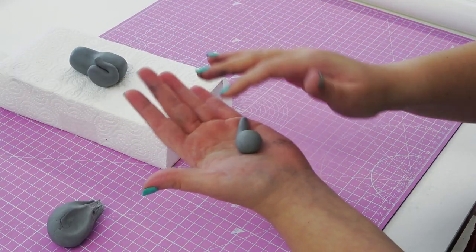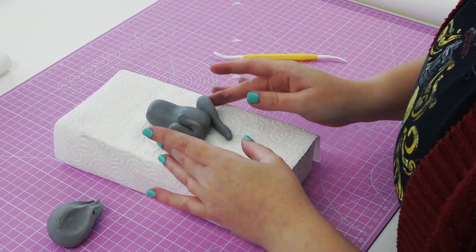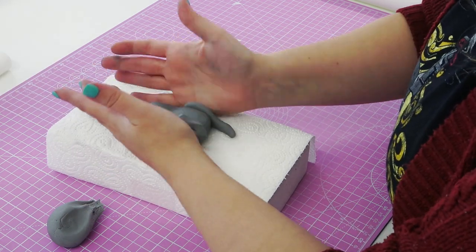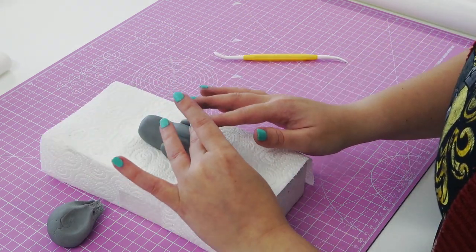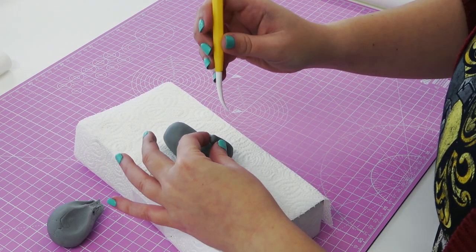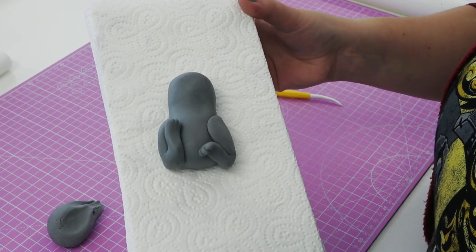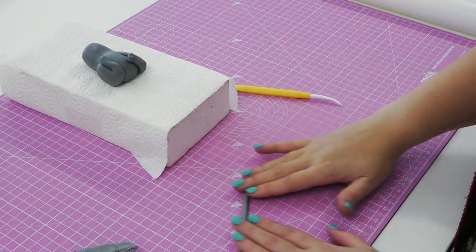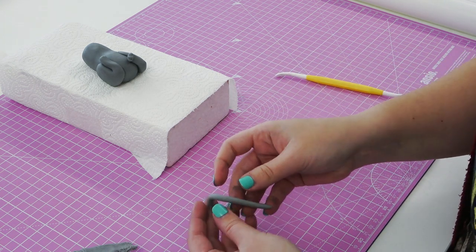The next leg is made in the exact same way but I'm placing it in a slightly different position. We can get carried away making things symmetrical and perfect, but it always pays to have a little play around with the limbs for a more playful look — for this one I'm bending it a little more across the body. The tail is a simple thin gray sausage, and I'm lifting the bum to secure the tail underneath it and then winding it into a playful position.